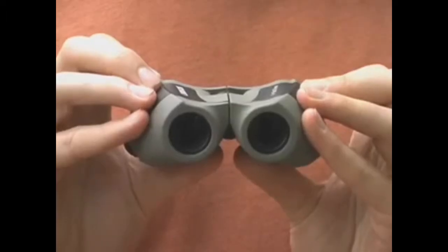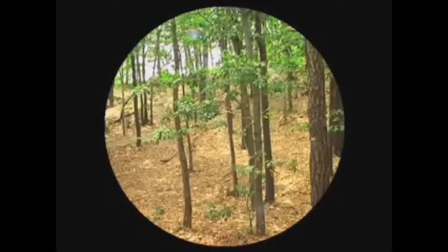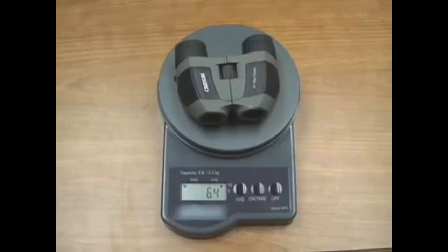Its small size yet high magnification can match any full-size binocular. Compare the image quality for yourself. The lenses are fully coated, which provide a clear and precise view. The extremely compact design is convenient and comfortable to carry. The MiniZoom simply weighs 6.4 ounces and is small enough to fit in any pocket or purse.